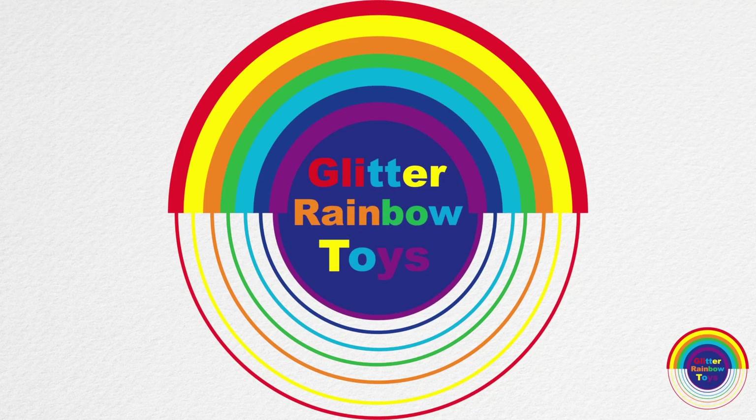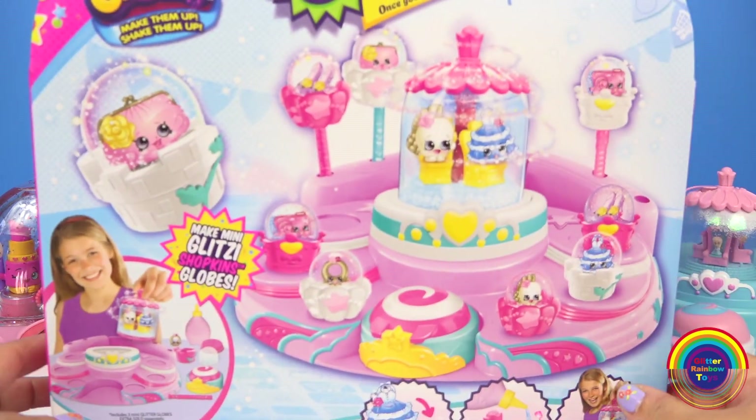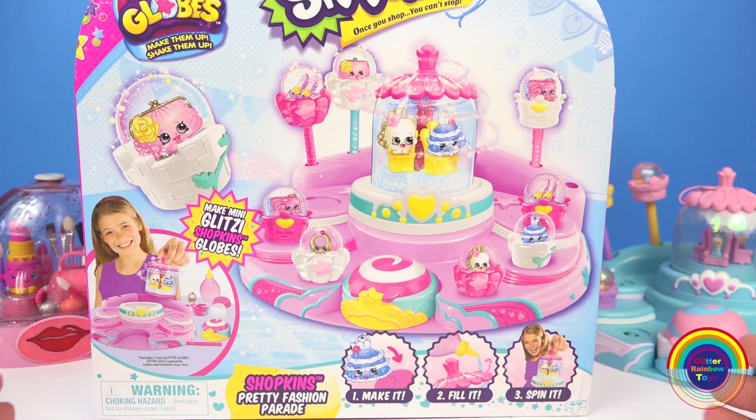Hi guys, welcome to Glitter Rainbow Toys. Today I'll be opening this Shopkins Glitzy Pretty Fashion Parade Globe Set.